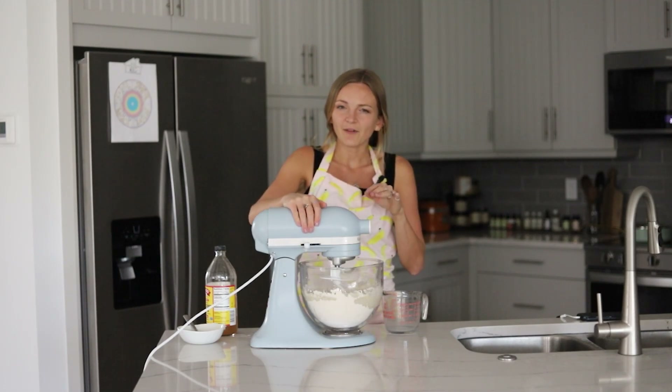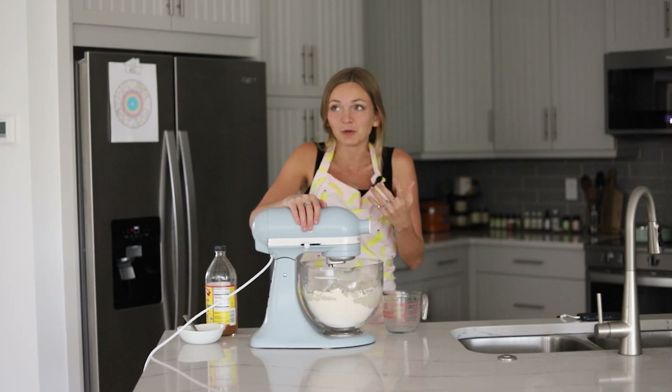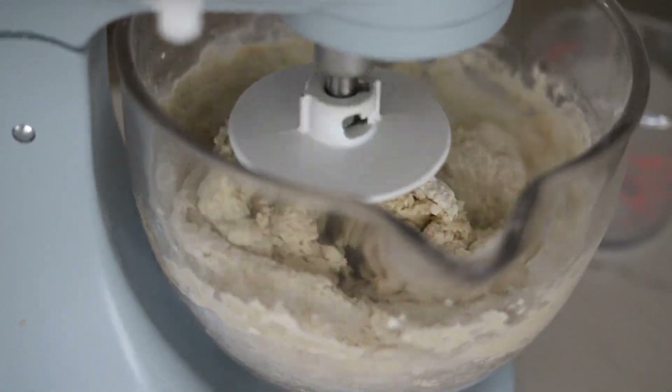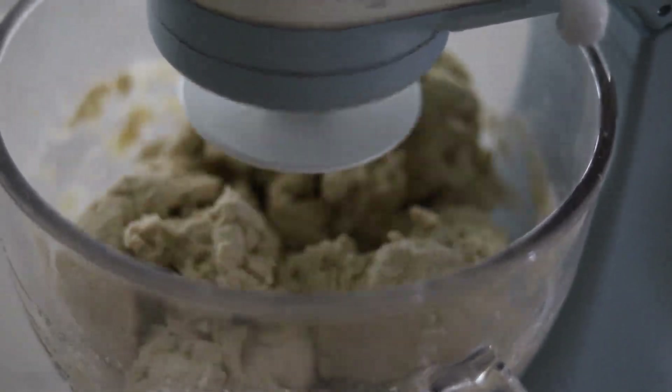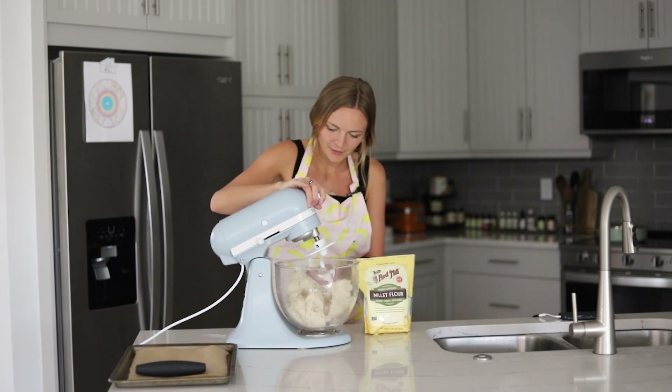Everything is mixed in and we're going to mix the dough. It starts off like a wet batter, but once the psyllium husk activates it forms like a regular gluten dough — it's awesome. And it is perfect — just slightly tacky, which is ideal.